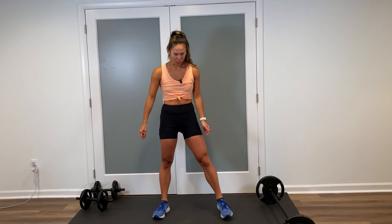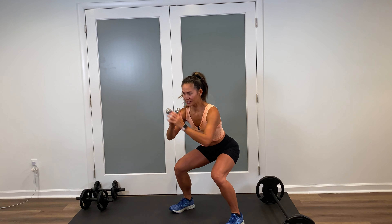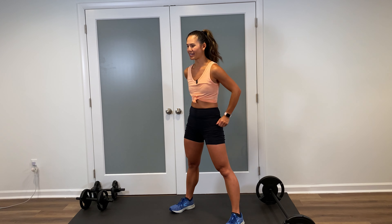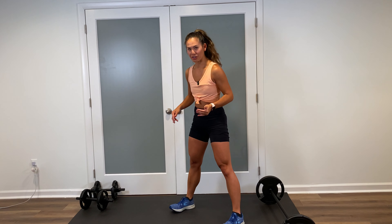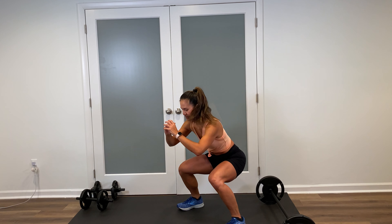Welcome back. I went ahead and placed my dumbbells and my weight bar to the side. We're going to start with a couple basic bodyweight exercises just to get the legs going, and then we'll add in the weights. Starting off with squats — feet shoulder width apart, spine is long, tummy is tight. When you do squats, you want to think about sinking back in those heels, making sure the knees don't pass the toes. We're going to come up and squeeze the glutes on top.